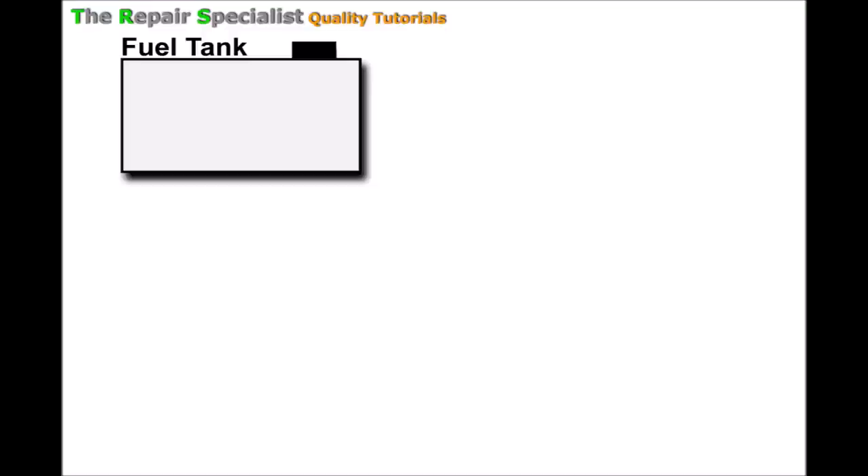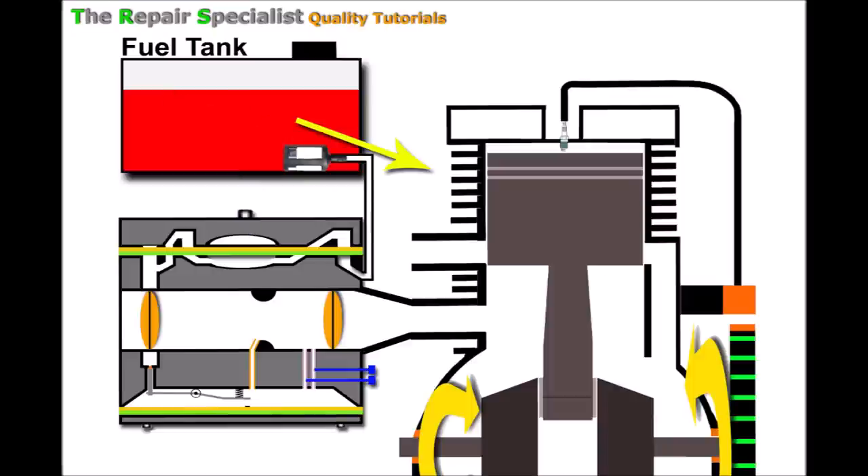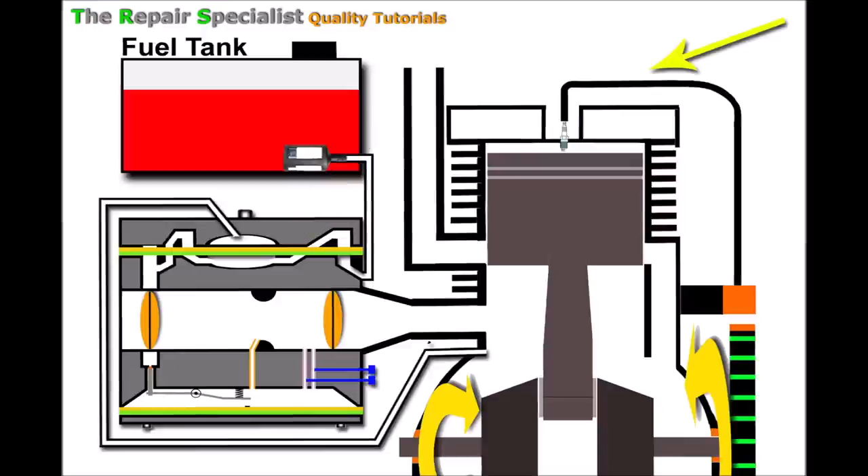I'll begin by putting it all out diagrammatically. We'll start with the fuel tank, with fuel inside it, a fuel filter, and a pipe coming off the fuel filter which attaches to a carburetor. The carburetor attaches to the engine, and adjoining the carburetor to the engine is the inlet manifold. The model setup I have here is a two-stroke system.